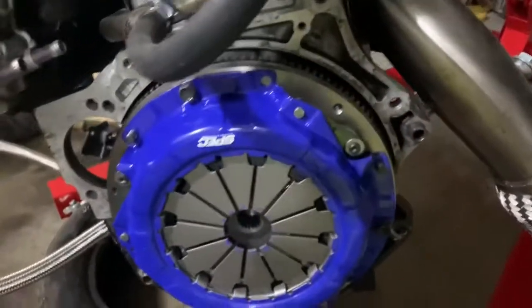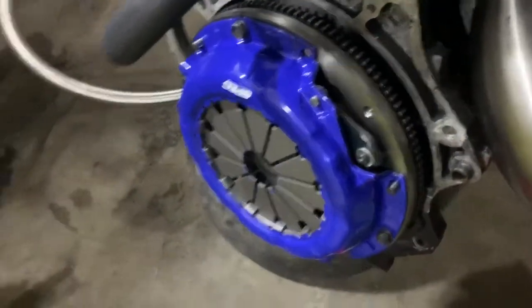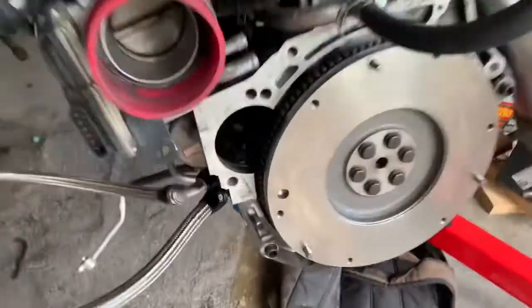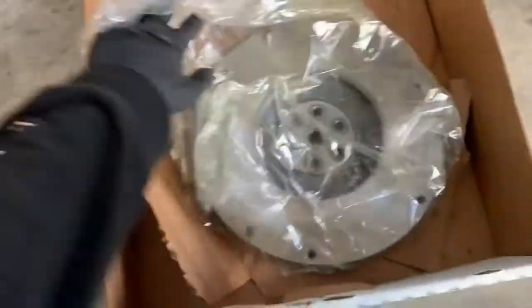We need to replace the flywheel and then put the trans back on. Got the trans off — now look at this new flywheel, see the gap on the teeth? Now look at this old one — see the gap on those? Way smaller. So that's the wrong one. Hopefully it works now.